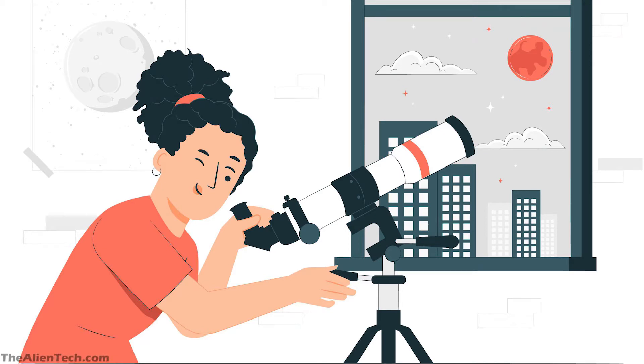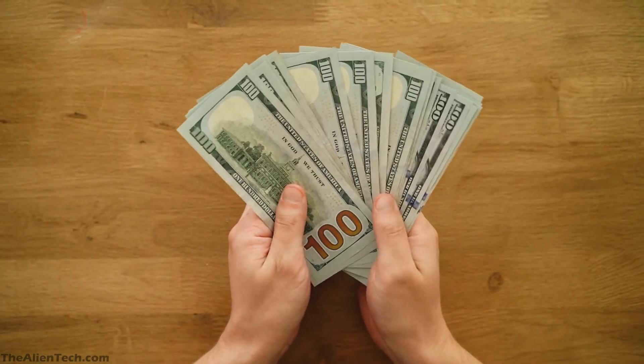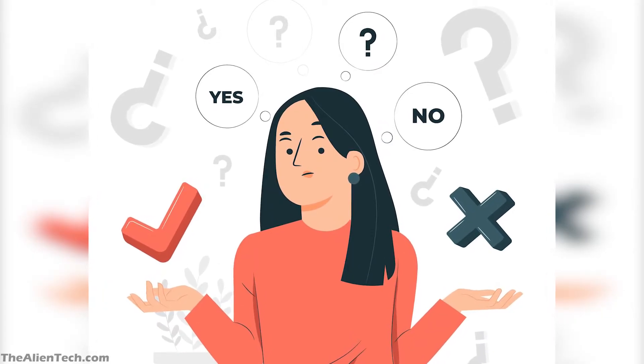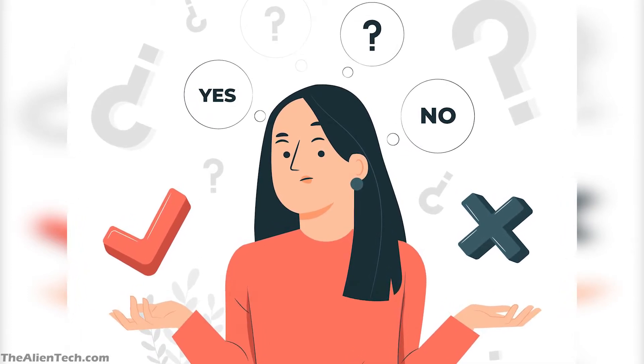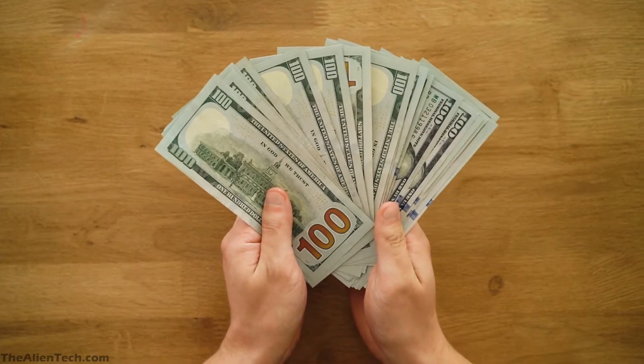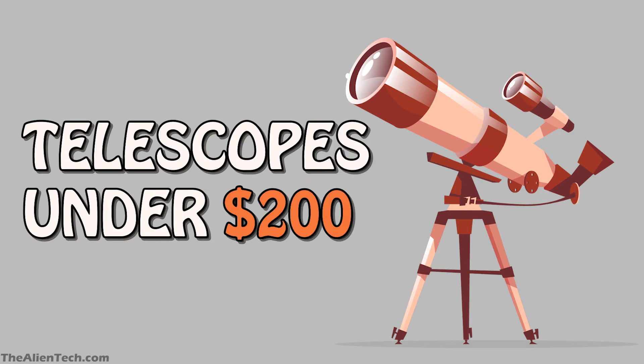Hey guys, welcome to the channel. Astronomy is an expensive hobby, and buying an expensive telescope is not an option everybody has, especially beginners when they don't know whether they will like this hobby or not. In such a case, investing money in an expensive telescope does not make sense. So in this video, we will tell you about 4 telescopes that are under $200.